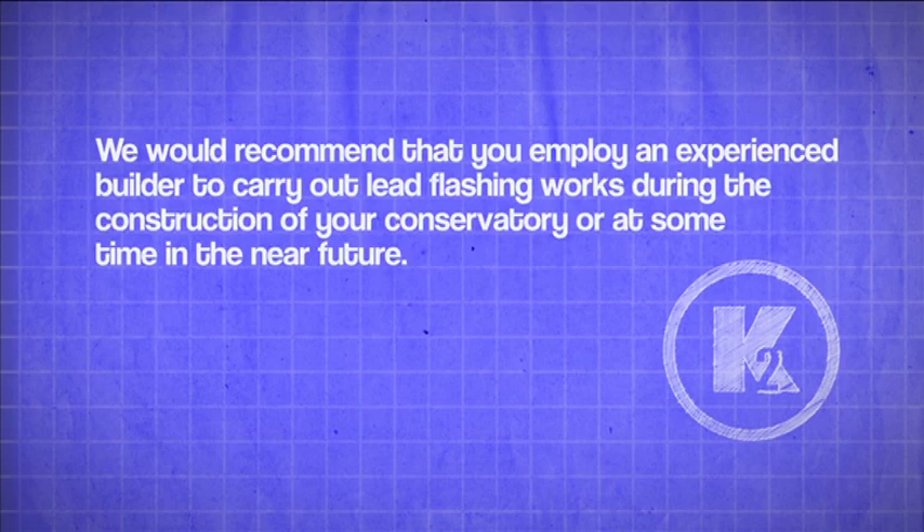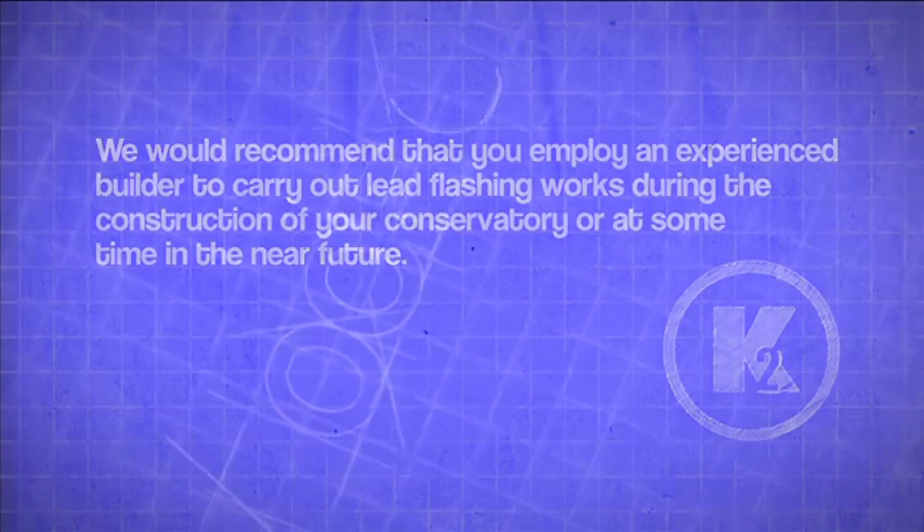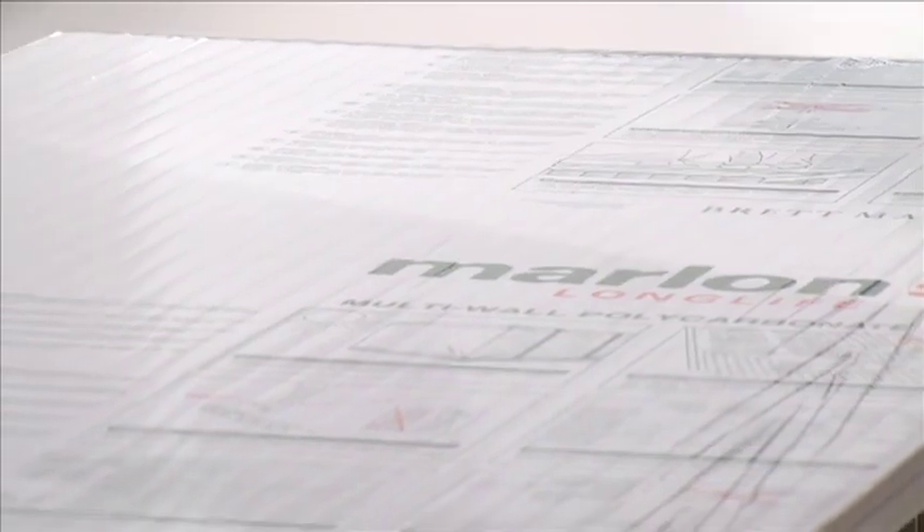We would recommend that you employ an experienced builder to carry out lead flashing works during the construction of your conservatory, or at some time in the near future. Roof glazing installation: if your glazing material is polycarbonate, it's important to note that the surface protected by the printed polythene film is the surface that is on the outside of the conservatory.